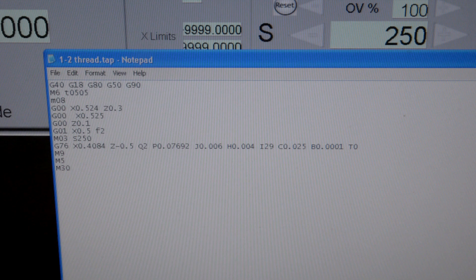Then G76 is the actual threading cycle. X.4084 is the depth of the thread. Z-0.05 is how long the thread is going to be — it's going to be 1.5-inch. Next is Q2, we're going to do two spring passes. Q is spring passes. P0.07692 is the pitch of the thread — that is how far the thread travels in one revolution.